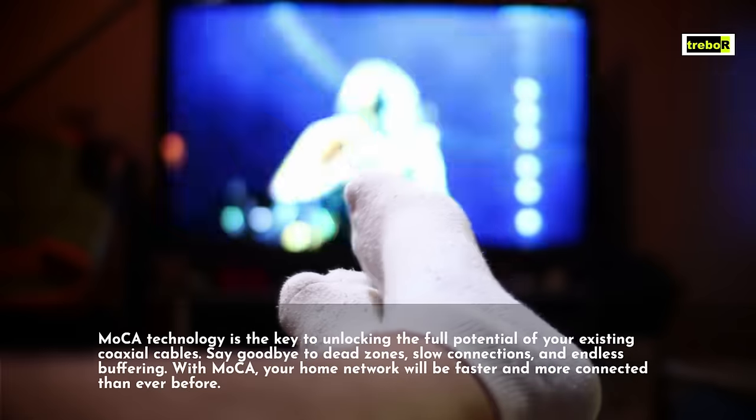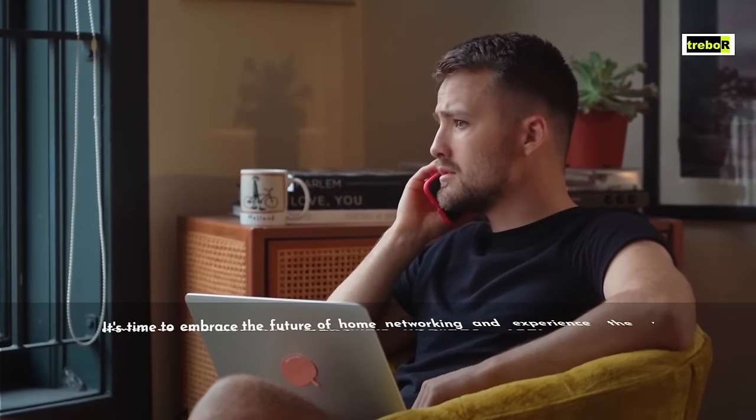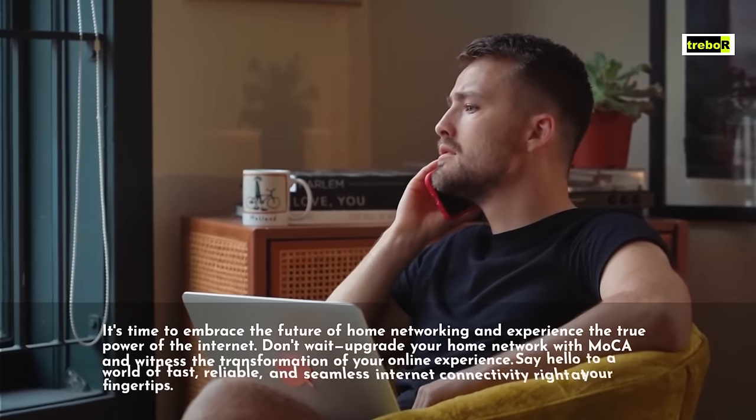With MoCA, your home network will be faster and more connected than ever before. It's time to embrace the future of home networking and experience the true power of the internet.